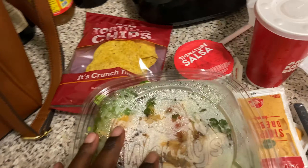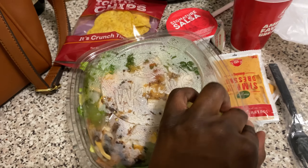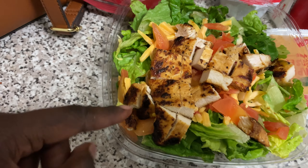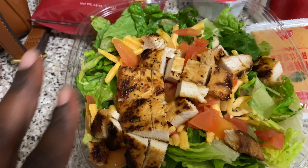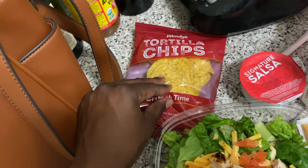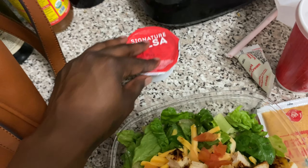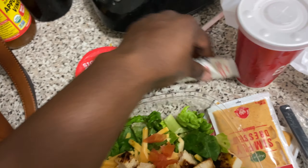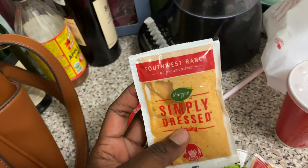For dinner today we are having taco salad from Wendy's. You can go to your favorite fast food restaurants and still eat healthy food to maintain weight loss, especially on the ketogenic diet. I got the taco salad but instead of chili, I asked for grilled chicken. They also give you tortilla chips, but we're not using those.